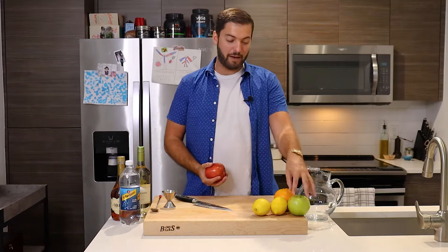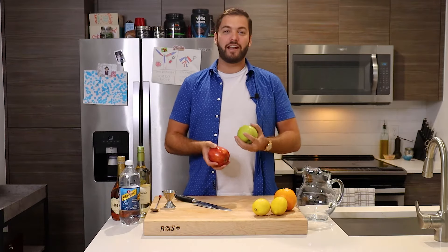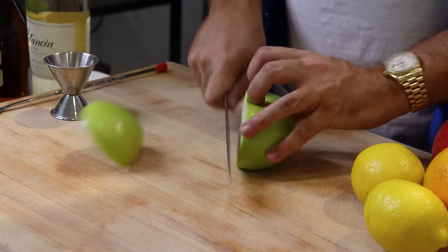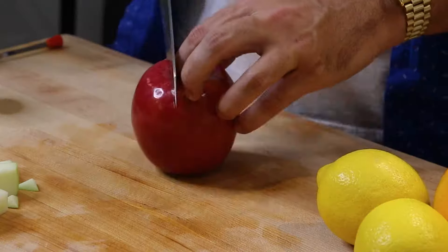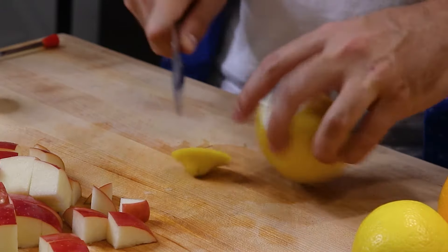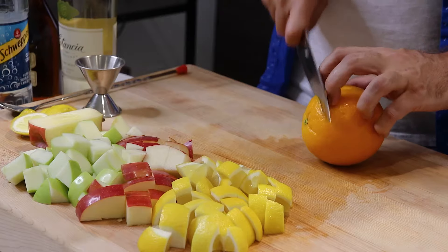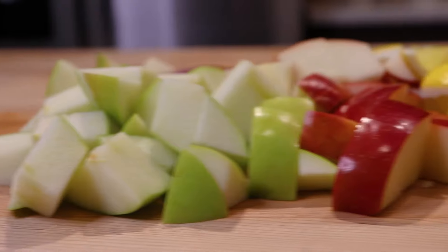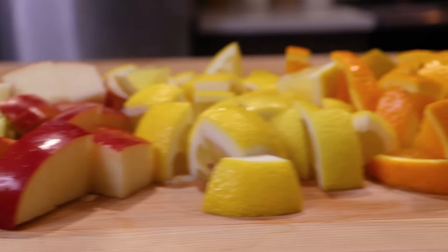I'm going to start off with the apples — I've got a red and a green apple, and it's mainly just to add a little bit of color to your sangria. Your fruits have been cut, now it's time to add them to your pitcher.